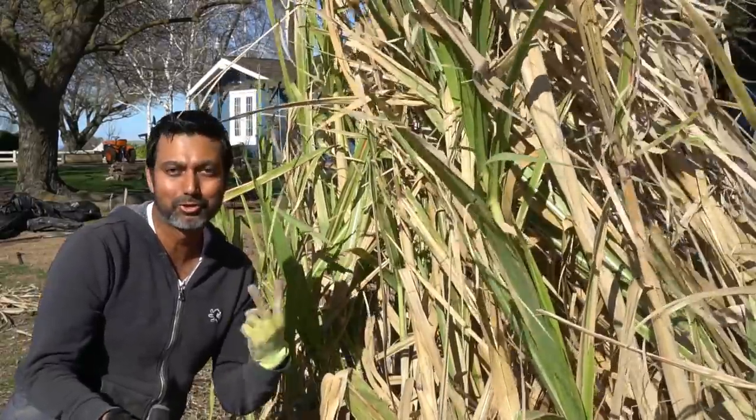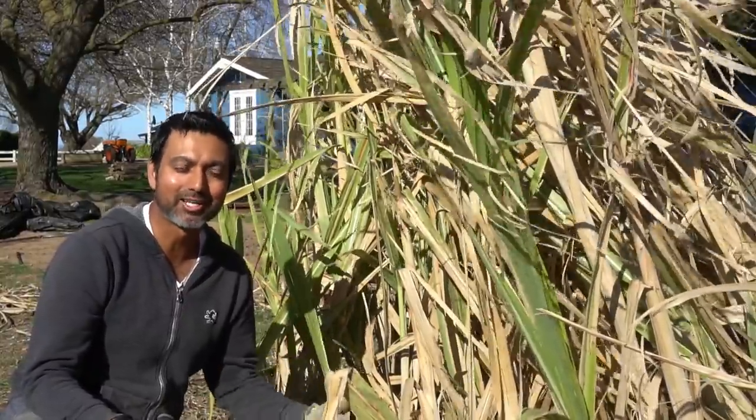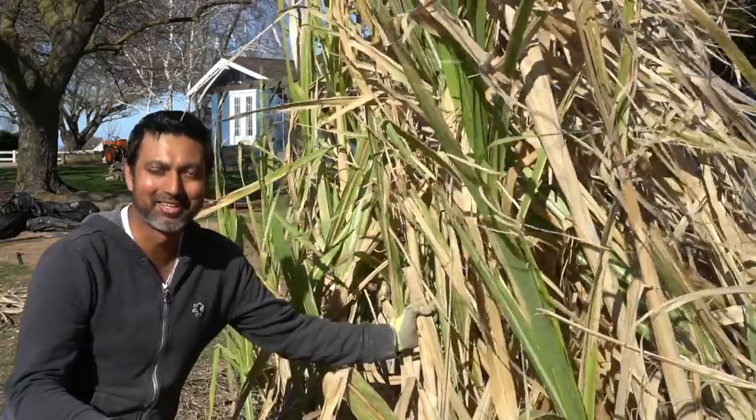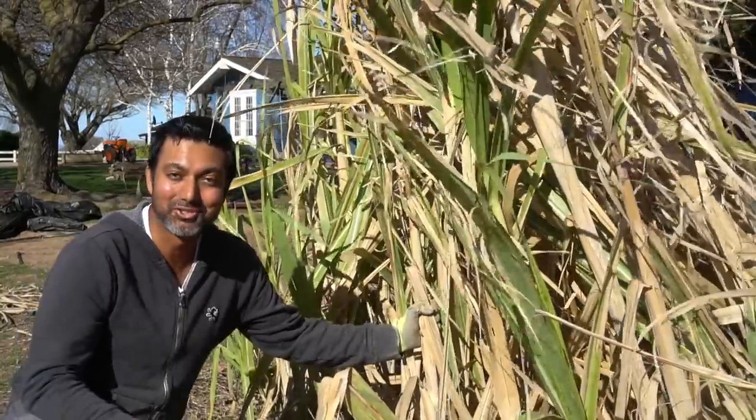I started sugarcane cuttings in water last February, and they grew for about two months before I planted them in the ground in April. Now they're ready to harvest in January all the way through February — almost 11 months, up to a year, to grow sugarcane. These are very mature now; they're full of sugar and there's lots of juice in them. So it's time to harvest and juice this sugarcane.